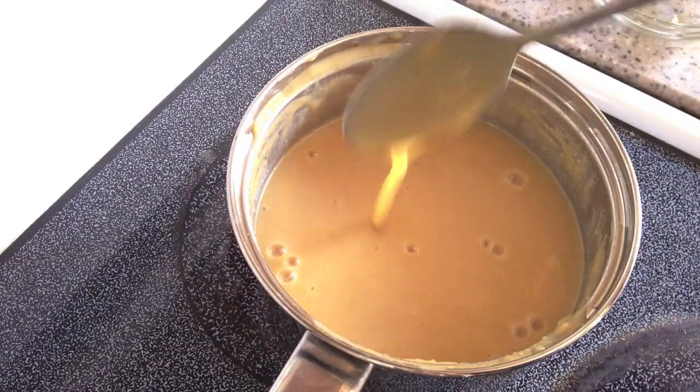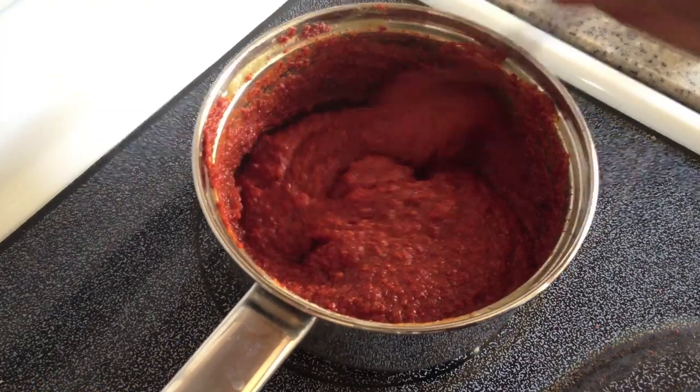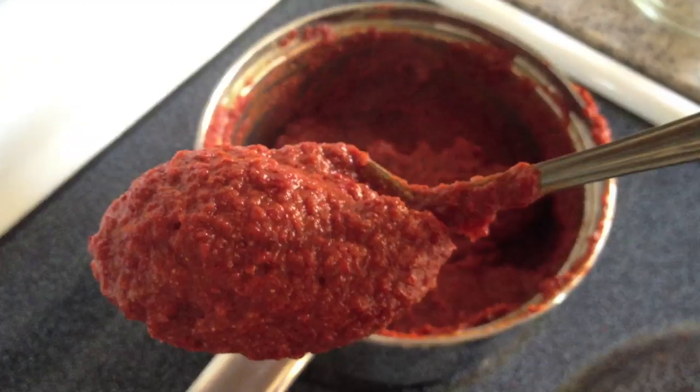Once it's all smooth, I'm just going to add the Korean chili powder in there. I don't know where that footage went, but I poured the whole cup into the miso mixture, and so I'm just stirring it around and showing you the texture. It looks great, doesn't it?